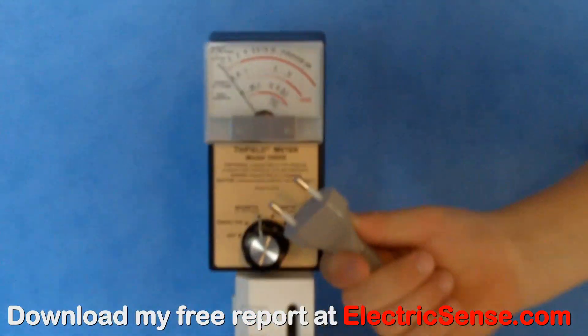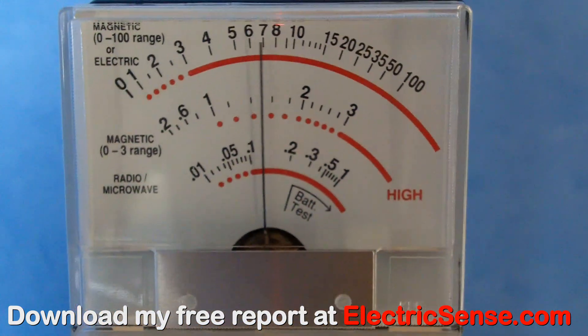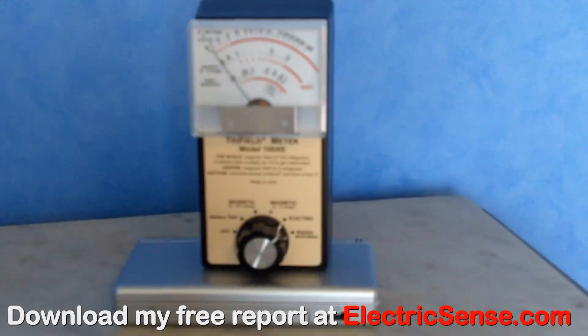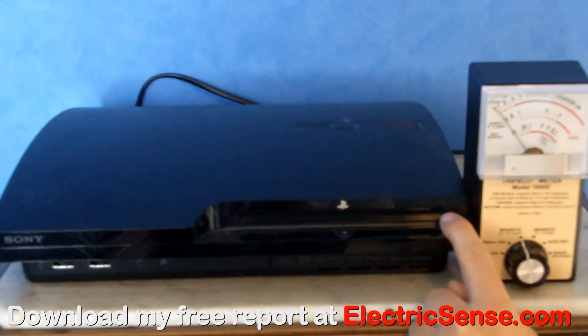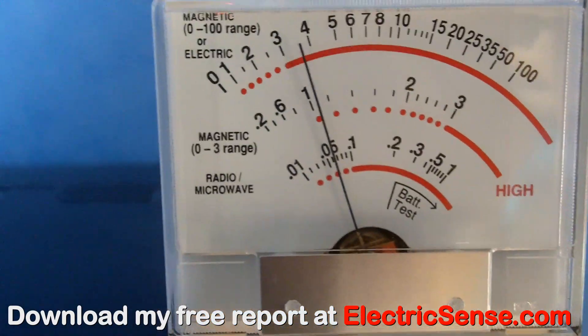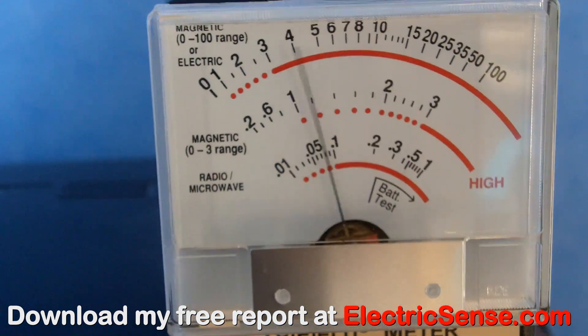This is a Nintendo Wii, which I plug into the wall, and as you can see we get a reading of between 6 and 7mG. Here I'm on the electrical setting on the trifilometer — when I plug the Nintendo DS into the wall you can see I get a reading of about 35 kV per meter. The Sony PlayStation, as you can see when we plug it into the wall, is giving us a reading of between 3 and 6 milligauss, but your child will also be receiving microwave radiation if they're using it in wireless mode.